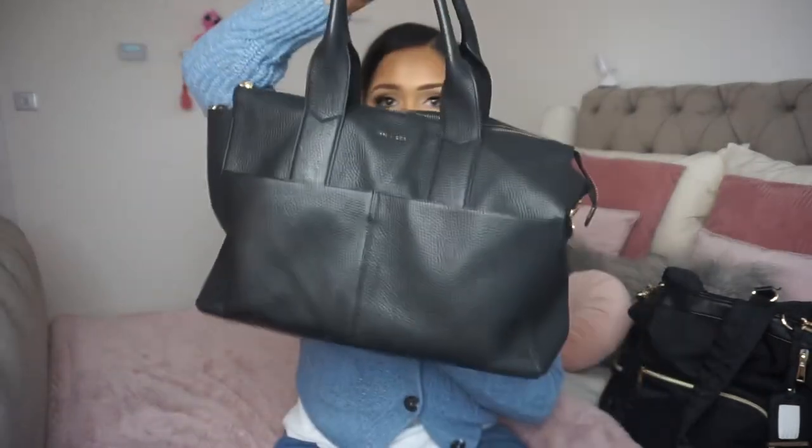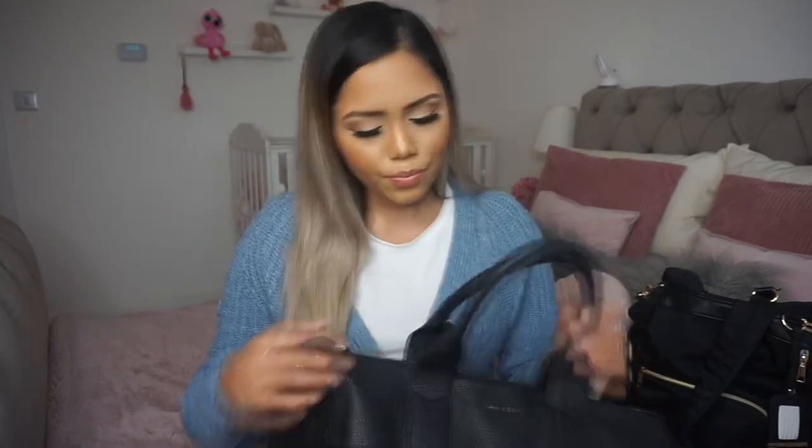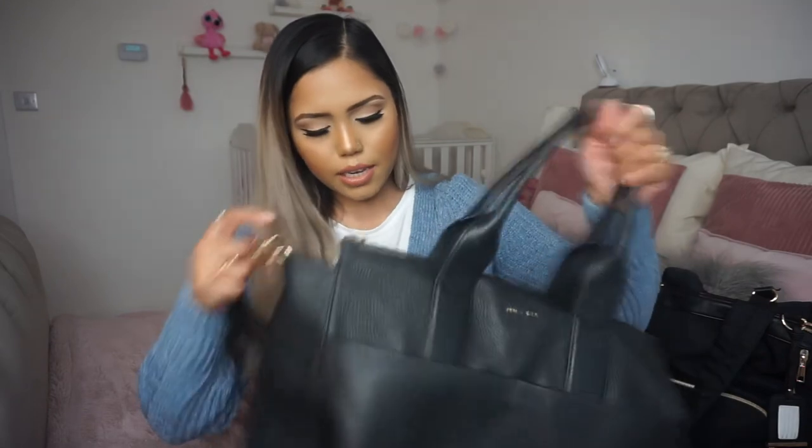That's the first bag. Let me quickly show you my Jem and Bee bag — I absolutely love this bag, just look at it! It is a bit more on the pricier side — about 275 pounds — but I haven't had an expensive bag like this and I thought, you know what, I deserve it. It's my second child, I wanted to get one.